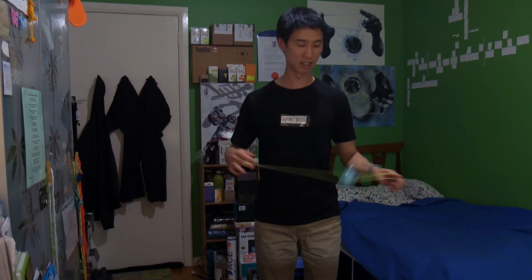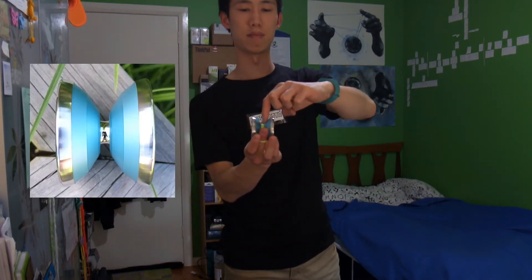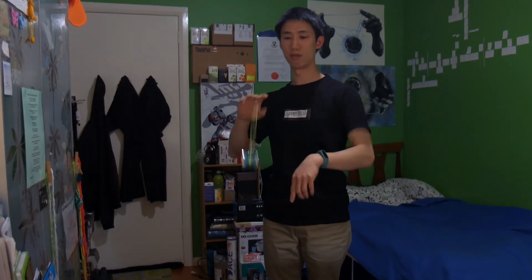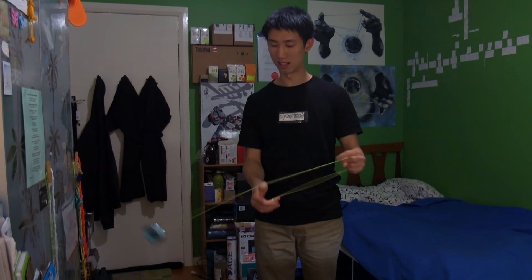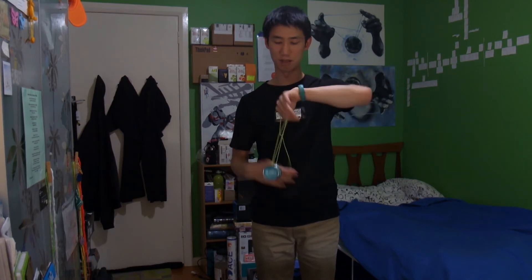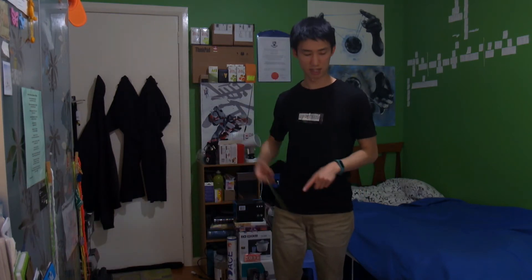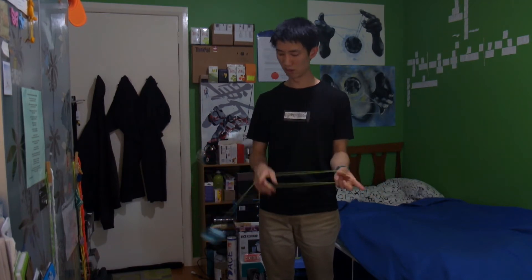This yoyo is kind of an organic shape, with a step up and then the rim. I don't normally like organics but this is real nice. The weight distribution makes it feel pretty powerful — it's 64 grams, but it's got some real power and stability. The yoyo plays quite light but it's still got enough power to do all your tricks.